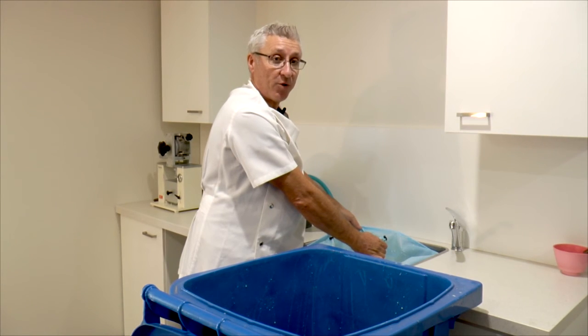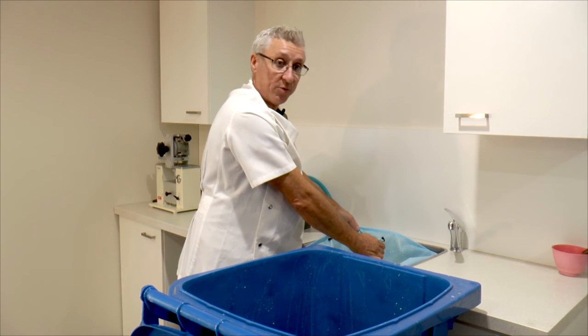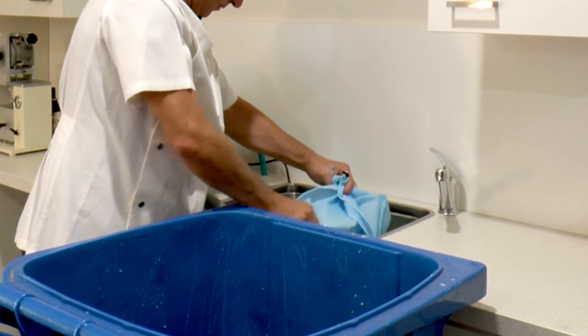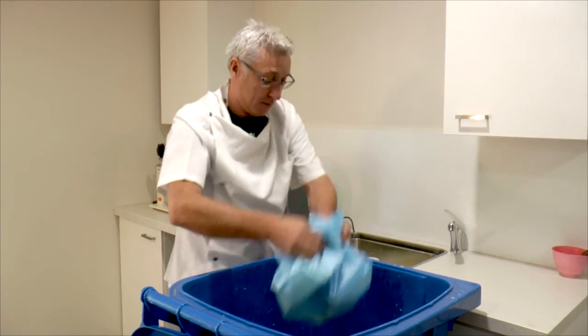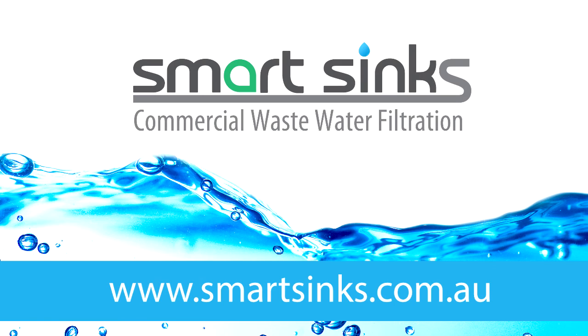After the grinding process is finished and you need to empty the sink for the day, it's as simple as lifting the bag out and throwing it away. Just like that. To order your SmartSink or for more information, visit smartsinks.com.au.